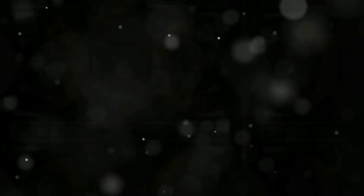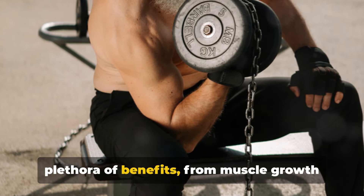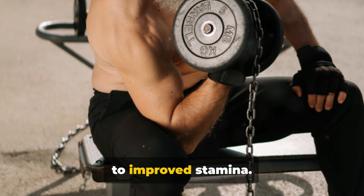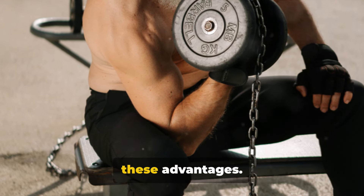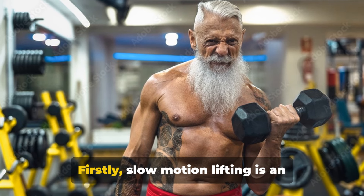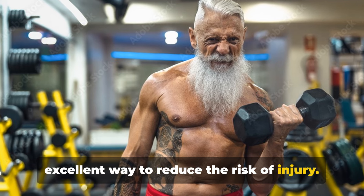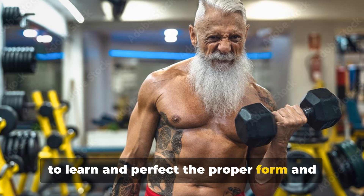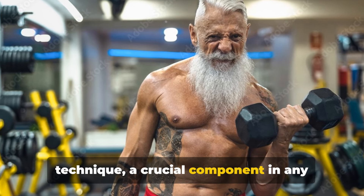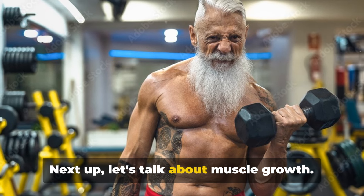Slow motion weight lifting offers a plethora of benefits, from muscle growth to improved stamina. First, slow motion lifting is an excellent way to reduce the risk of injury. By taking your time, you allow yourself to learn and perfect proper form and technique — a crucial component in any weight lifting regime.